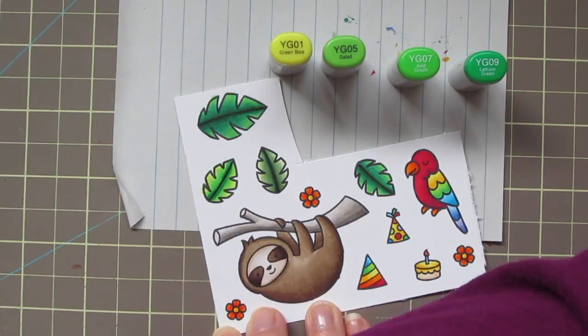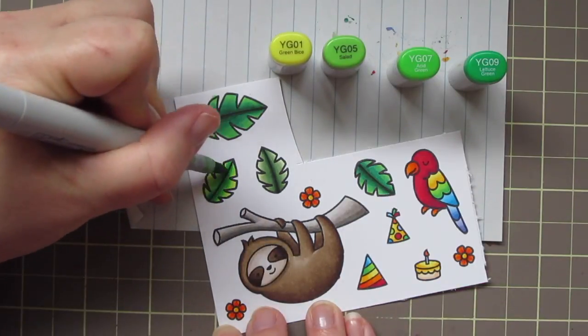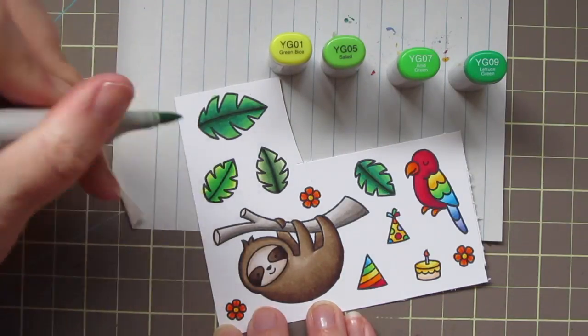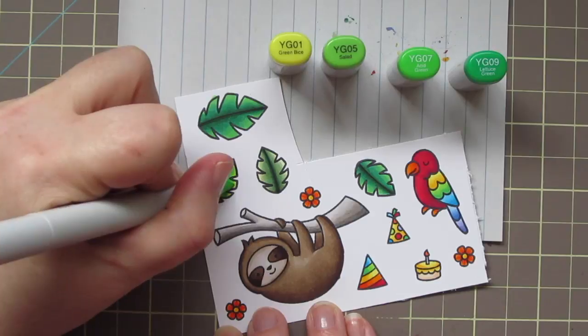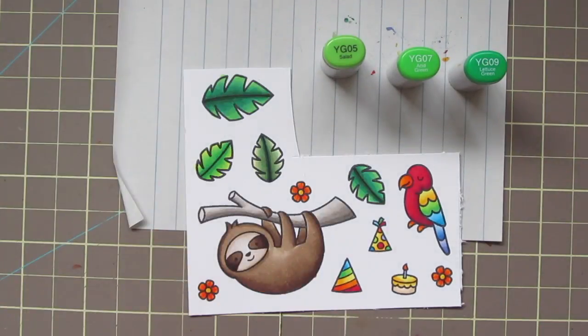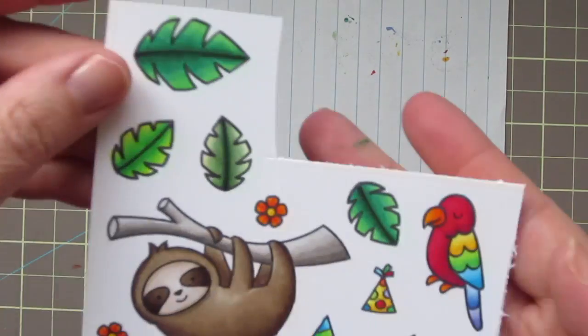When I finish, I usually go right down the very center line with the darkest shade one last time to really increase depth and dimension and make them look like they're folded in the center. Now that I have all my images colored, I'll just die-cut them with the matching dies.